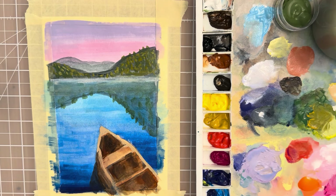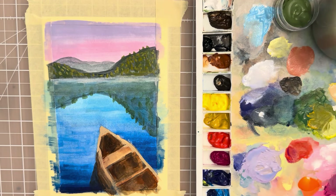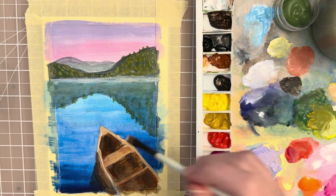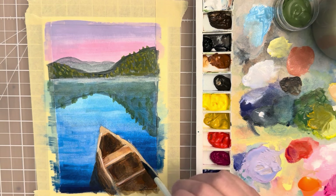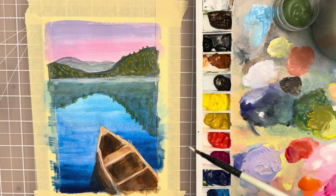Take a small flat brush, size 5, and some white paint — let's do the highlights for the canoe. Just carefully touch that white along the edge, and that gives it a more three-dimensional look, a more finished look, and just makes it look a little more realistic. Okay, let's call that done — let's take off the tape and see how it looks.